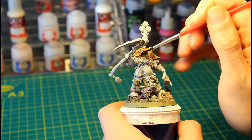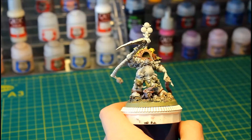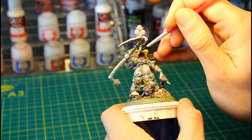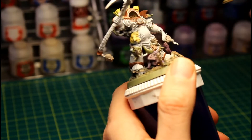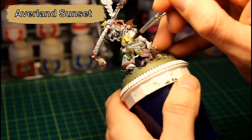The bone and skulls are going to be painted with a coat of Rakarth Flesh. I wanted to break up all the Balthazar Gold that will be around Typhus's head, so I painted the recesses and the tubing using Vallejo Chrome. For Typhus's Nurgling buddy and the boils he's playing with, we're going to add a layer of Averland Sunset.